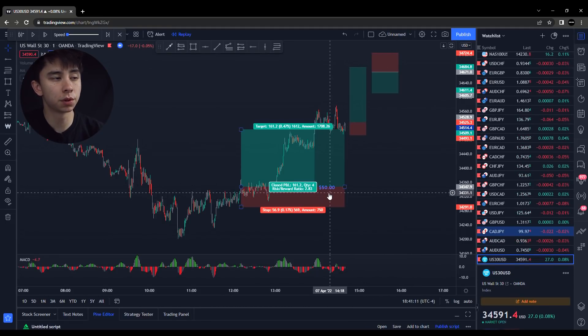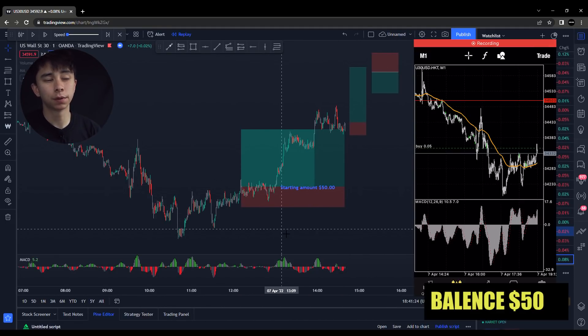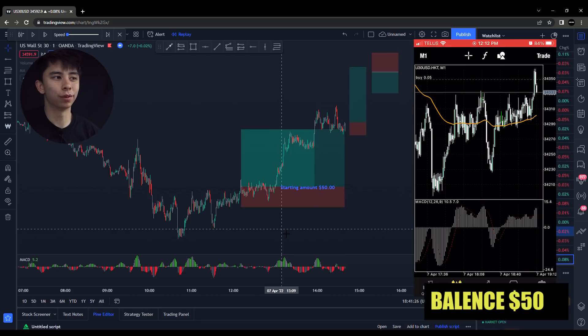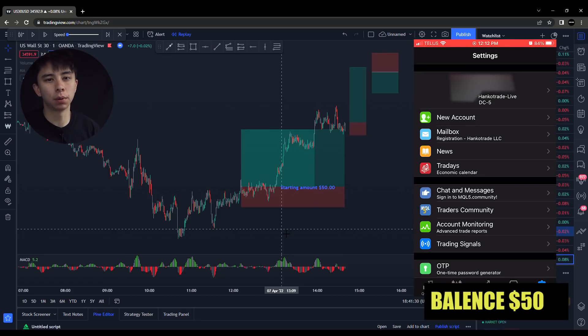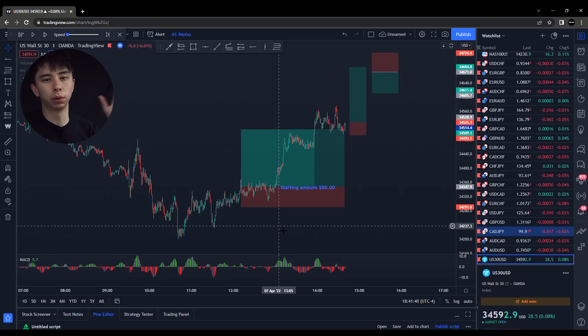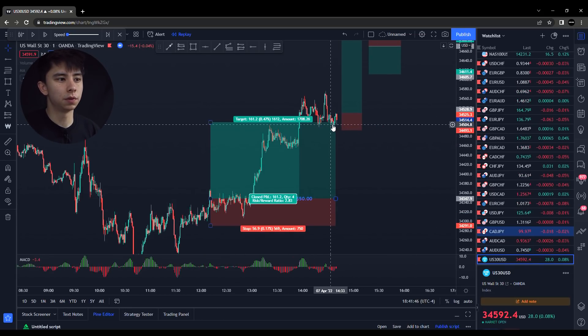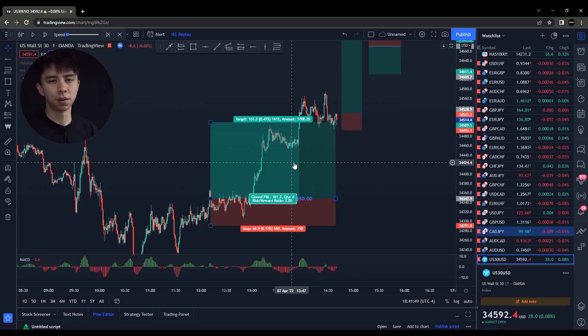This was the first trade that we took here. This is when we started out with $50, and this trade went really well. Because I only had $50, I couldn't afford to have a really tight stop loss. We're trying to flip the account, so we're trying to use as much leverage as possible. We were all or nothing on this one. And then this did really well — we got all the way up to, I think it was 160 pips.